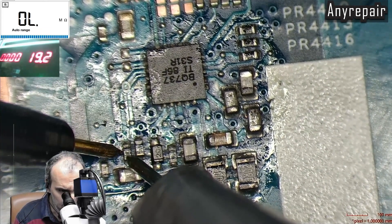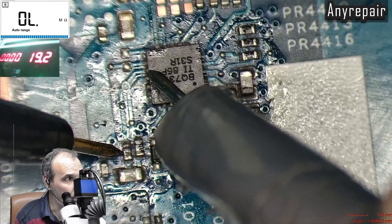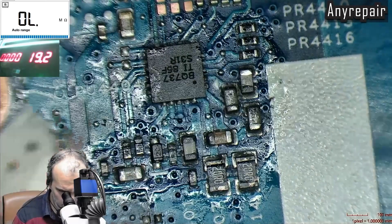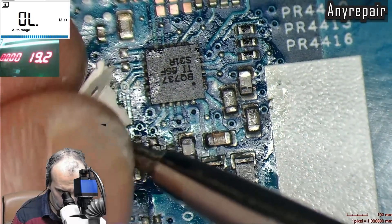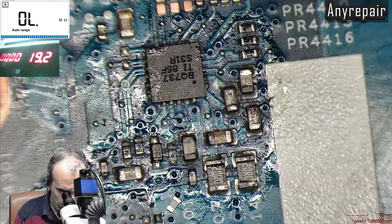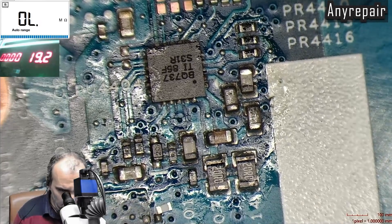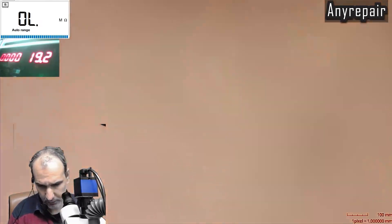The problem is the high value of the resistor on pin 12, which must be replaced. We must remove the high-value resistor and place another one with the correct value — around 10 ohms. The replacement measures 6.9 ohms, which is OK.